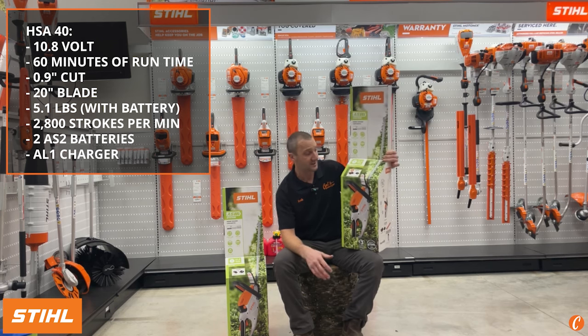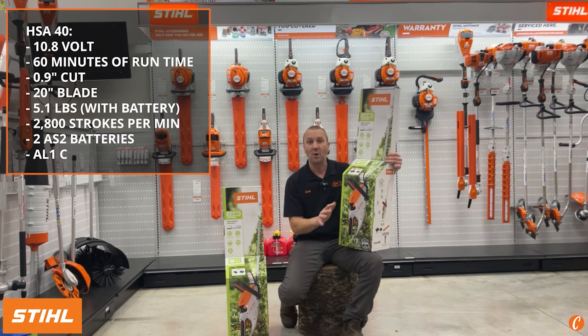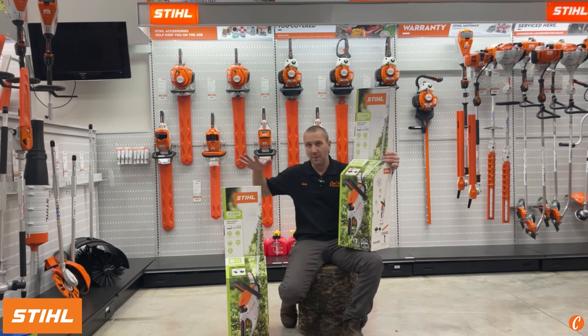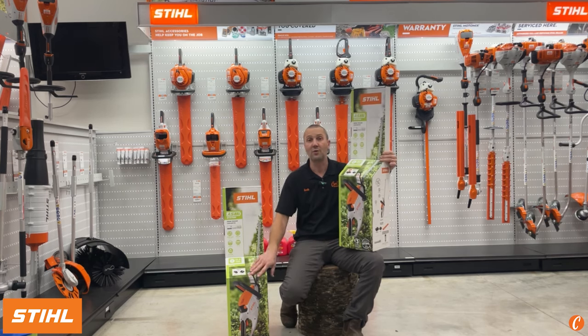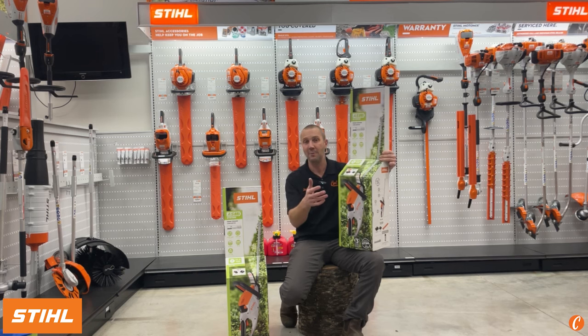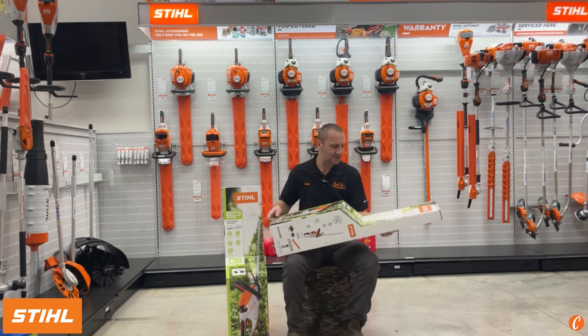The HSA40 comes with two AS2 batteries. There's currently a $30 to $40 price difference between the two trimmers — the HSA30 comes with one battery, the HSA40 comes with two. Runtime per battery is stated at 30 minutes, so with two batteries you'd get 60 minutes of runtime from the HSA40. These batteries sell for $60 each, so it is a cheaper way to get a spare. If you want to save a little weight, look at the HSA30 — but I'm thinking I'm going to sell more 40s.